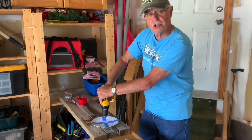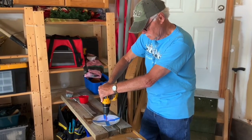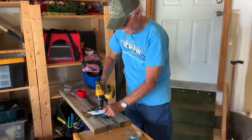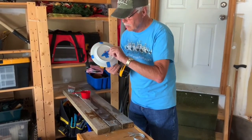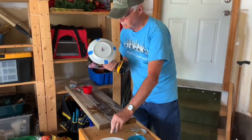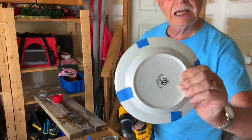You can't force it — it has to be steady. Steady pressure. It usually goes through like this one right now; that was about a minute and a half. The purpose of the tape was to help the drill bit get started so it didn't jump all over the plate. And there's the hole — nice and clean.